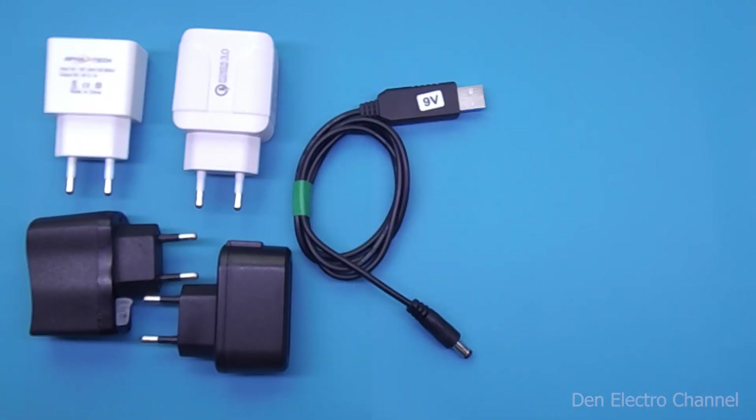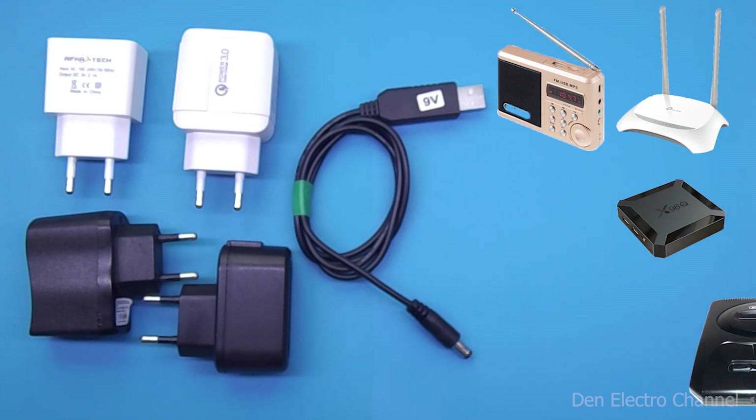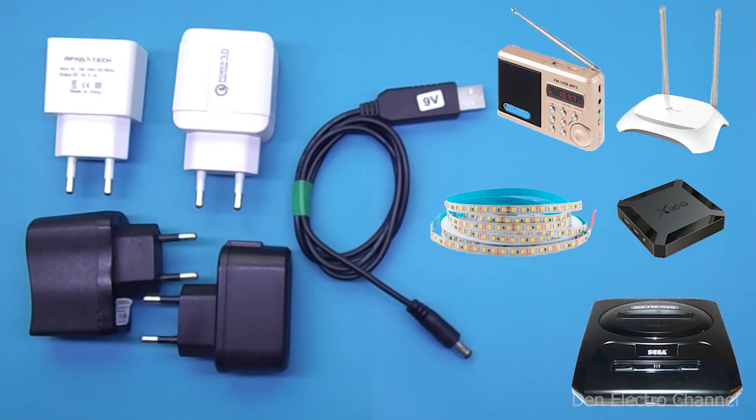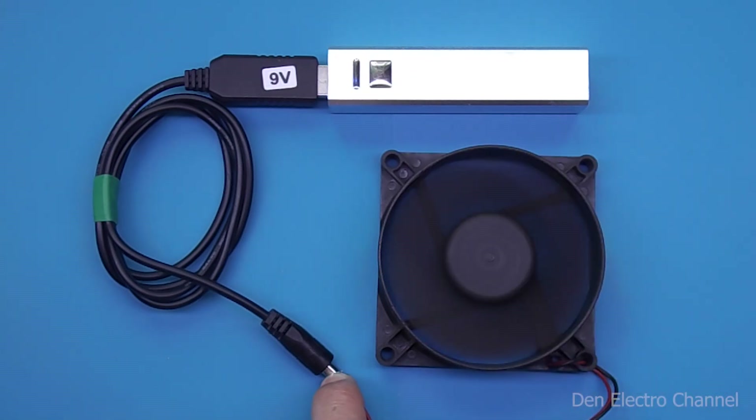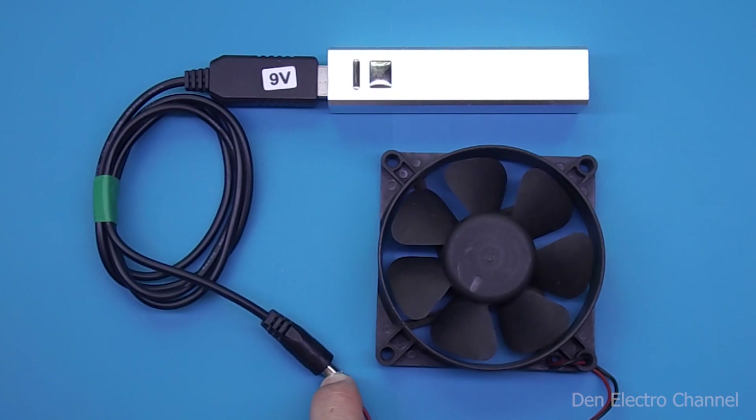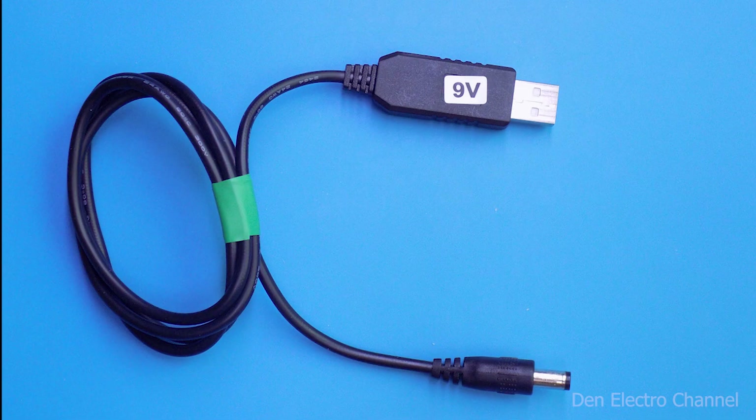Using such a wire you can turn 5 volts into 9 volts. You can power any modems, radios, TV boxes, old consoles, or even turn on LED strips. Samples are available that increase the voltage not only to 9 but also to 12 volts. You can also try something exotic — for example, powering a 12-volt fan from a power bank, or connecting a router or modem if the electricity at home suddenly goes out.